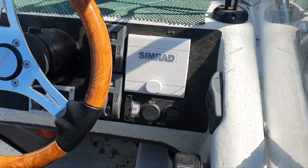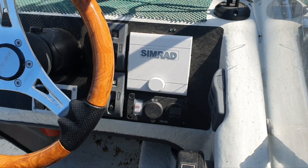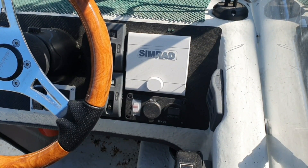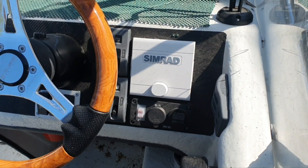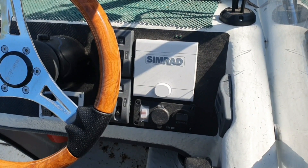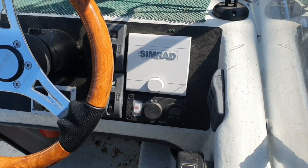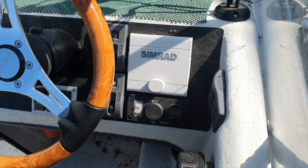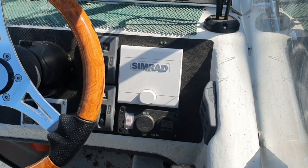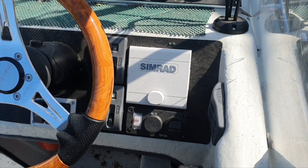As I later learned from the user manual, you should respond with 'no' several times so that the autopilot pump has enough power to turn and steer your outboard. It wasn't wrong — I will just maybe repeat it later. But as for now, I'm quite satisfied with everything.